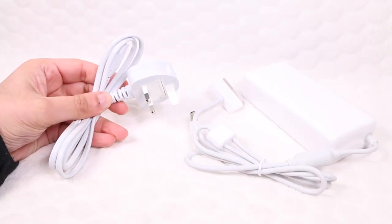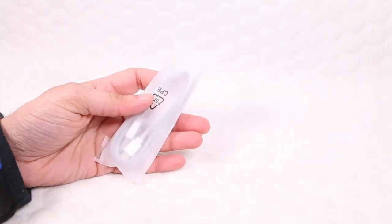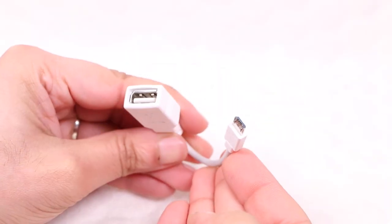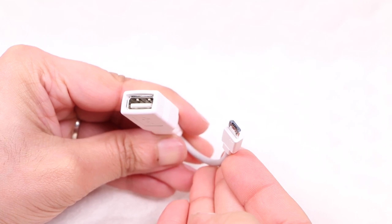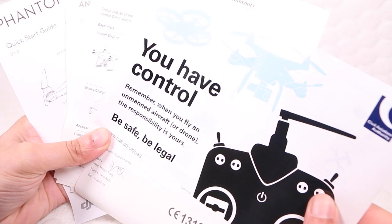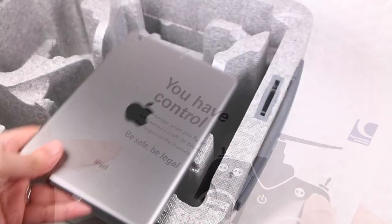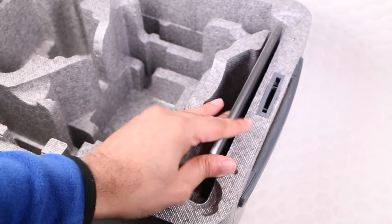Also included is a power cable relative to your country, two micro-USB cables — one for connecting to your computer and another for updating the drone directly from a USB flash drive. Completing the package is a brief quick start guide and other literature, leaving a cavity in the case for a small tablet.